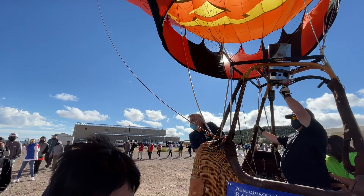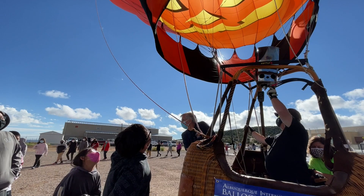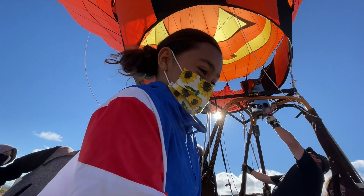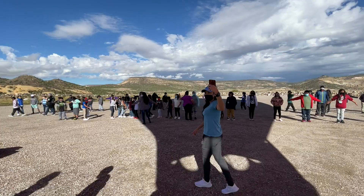Look, I mean look how big it is inside there. It is huge, isn't it? It is huge. I think it's super cool.